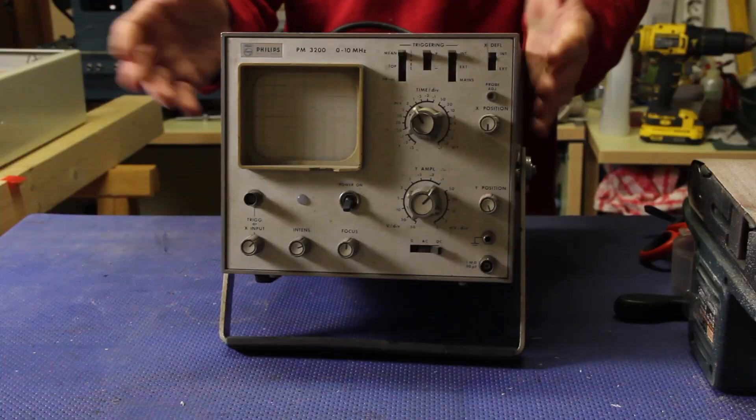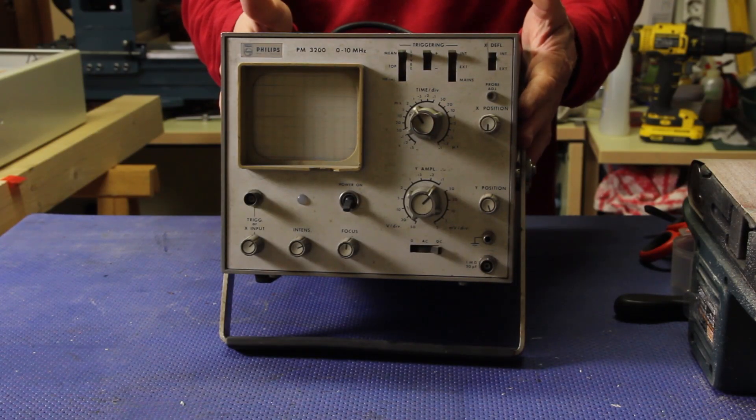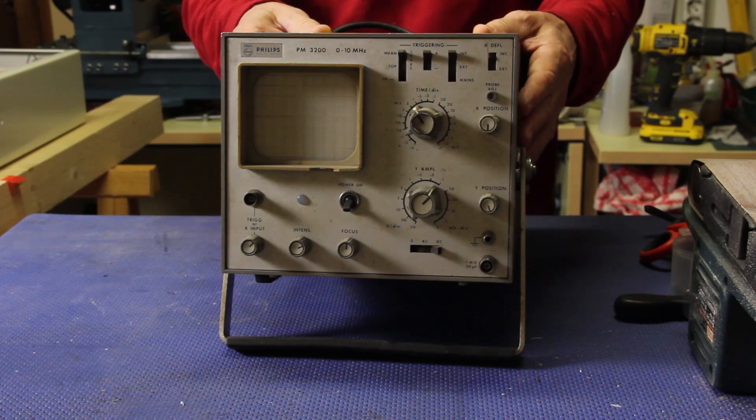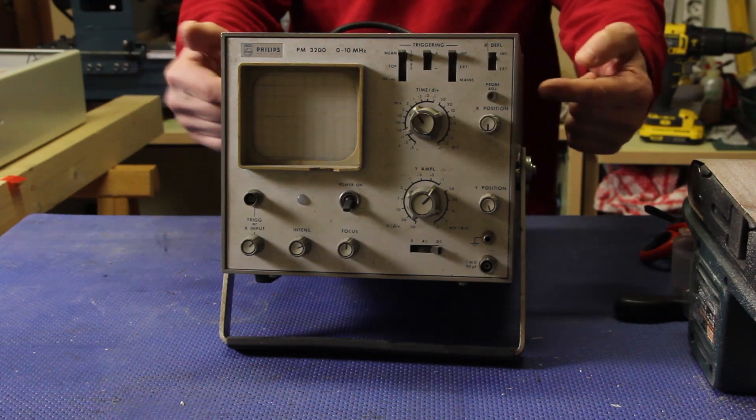It was just because the instrument was already old when they gave it to me. And now this is obsolete even for me and it is also broken. So before throwing it into the dumpster, I thought to show you how it's made inside. So let's open it.